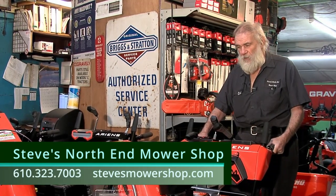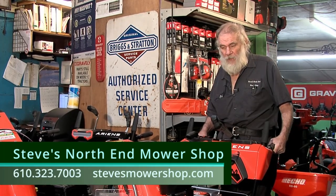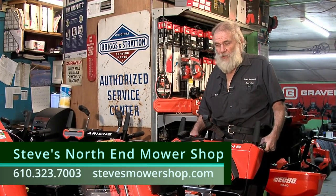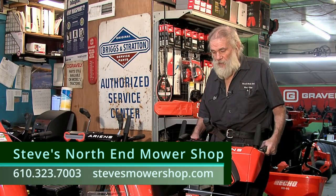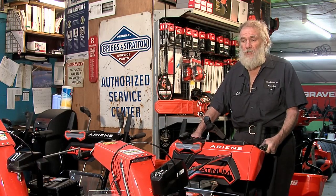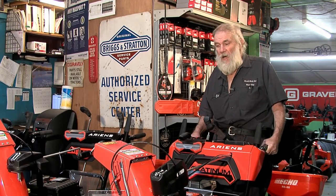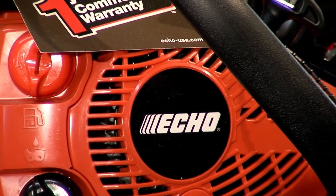Regarding gas, we're becoming more and more oriented towards buying ethanol-free gas, especially in the snowblower and generator market. We put ethanol-free gas in when we service units, and we also add a fuel stabilizer. Ethanol gas creates a lot of issues. These Ariens snowblowers are called the king of snowblowers — they are the number one seller in the industry. We do have them in stock at Steve's North End Mower Shop, but supply is limited. We got these last March and there's urgency now because it's wintertime.